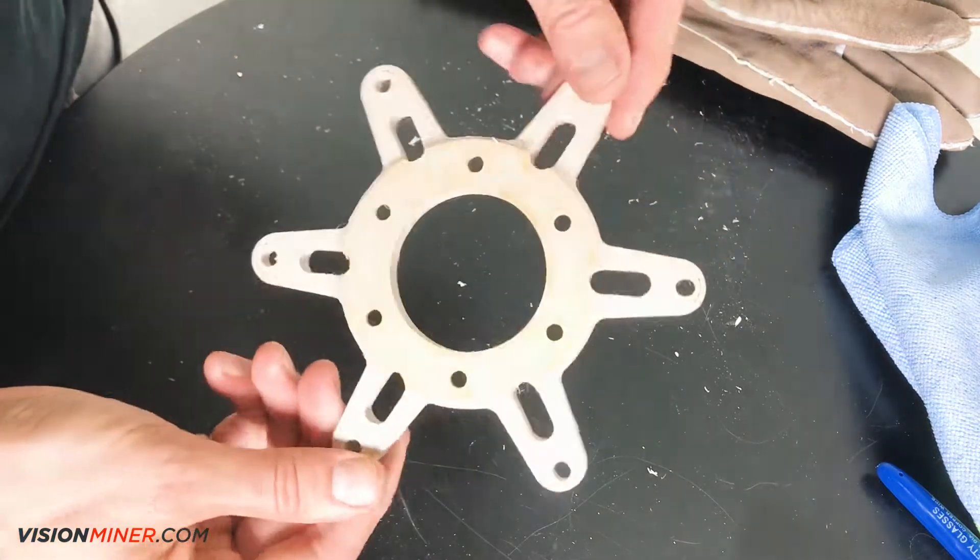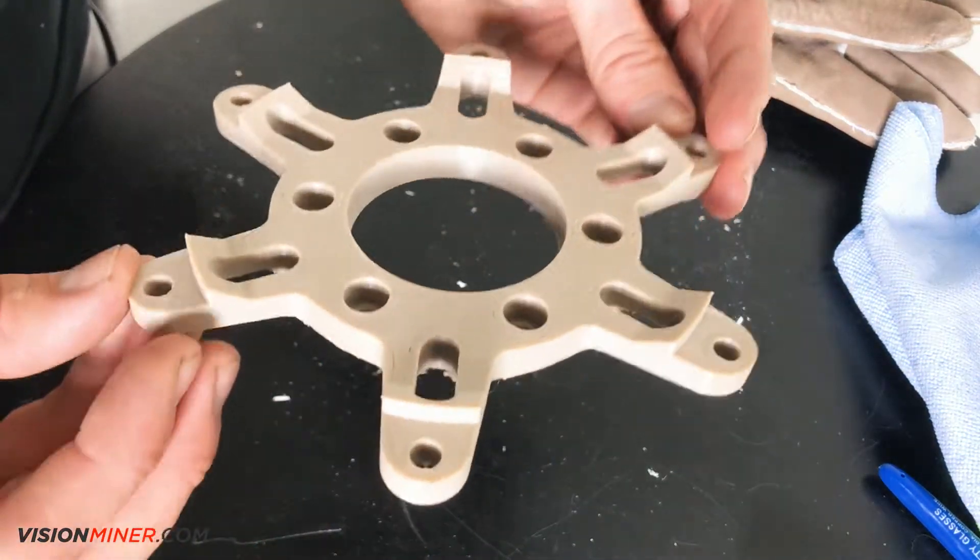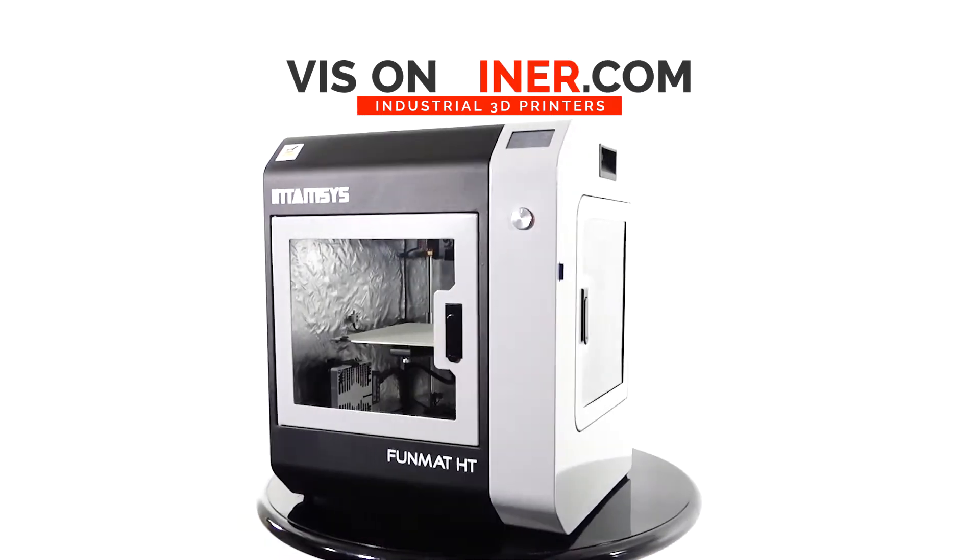Thanks for watching. Keep checking back for more videos. Be sure to hit the subscribe button and go to visionminer.com for more info.